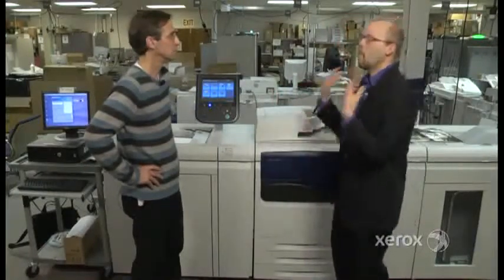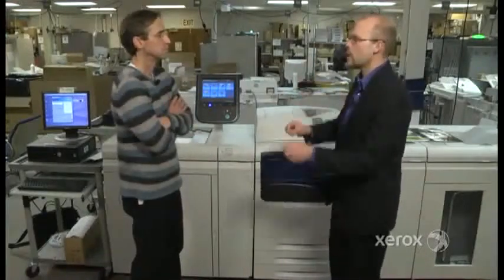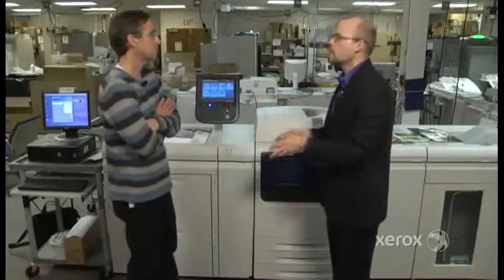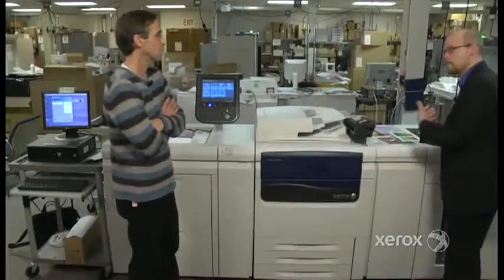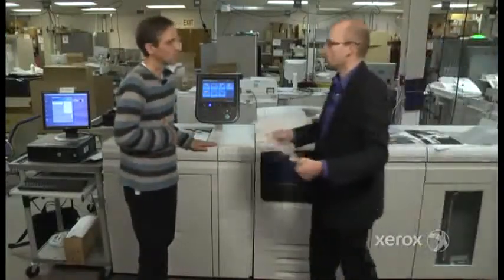We've added even more automation to the system to make it simple, so that even an operator can adjust alignment, registration, and density uniformity themselves. In five minutes or less, you're rocking and rolling with business cards and postcards, which actually do require that critical registration front to back.